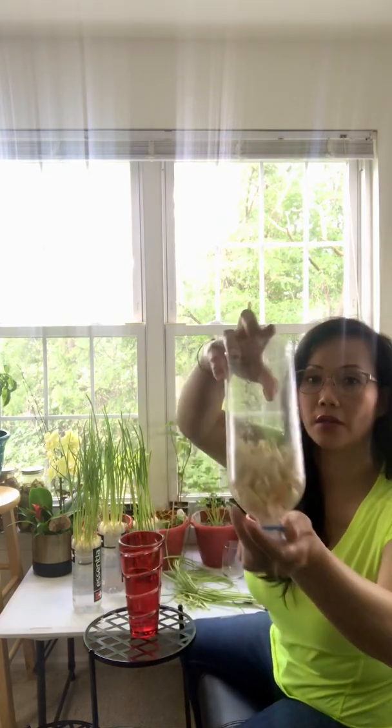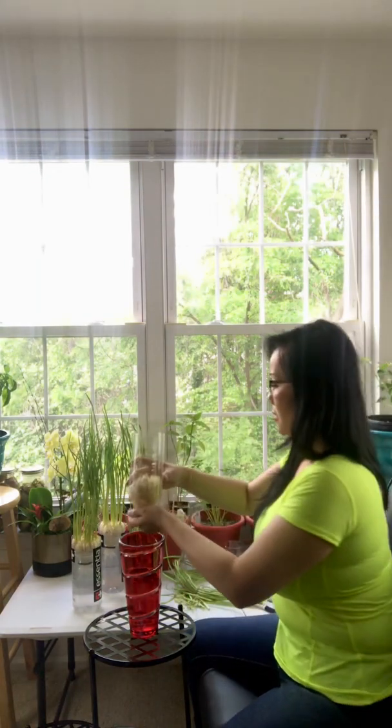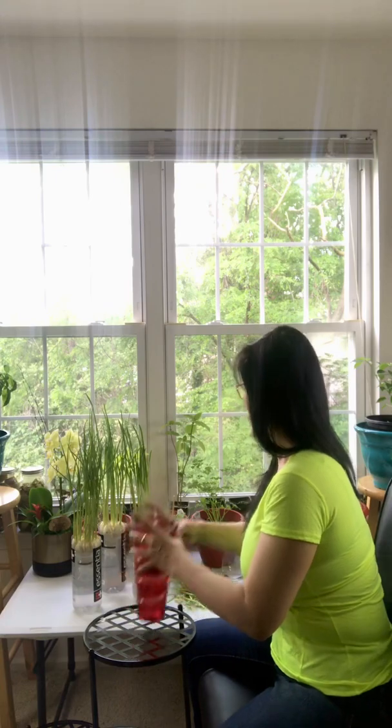I'm gonna fix it and let it grow. I'm gonna use the lower bottle to let it grow again. As for these first two batches, I'm gonna let them grow and see how it goes from there.